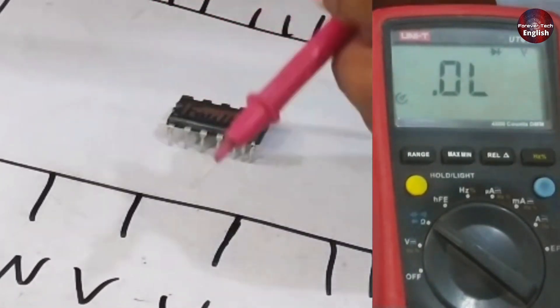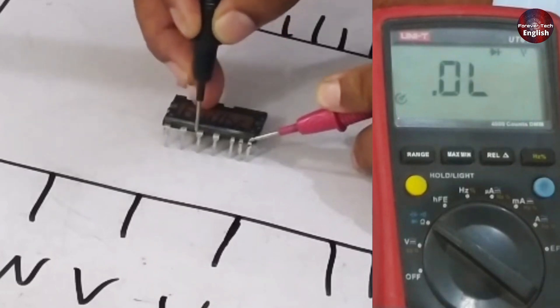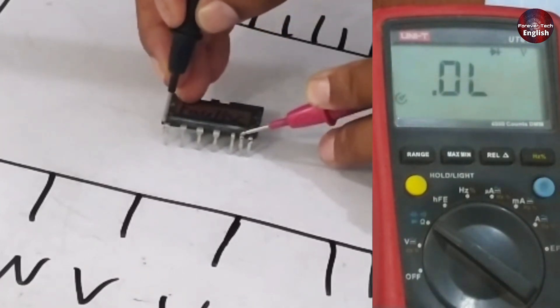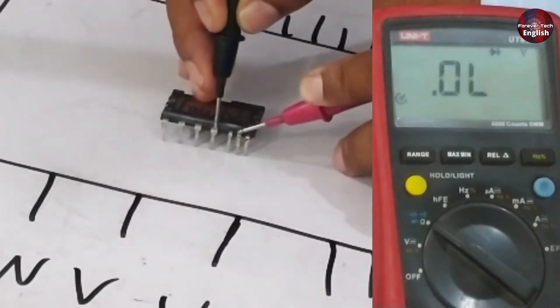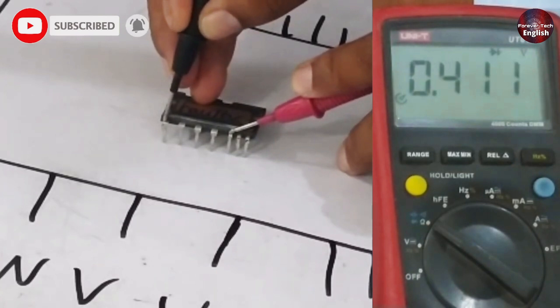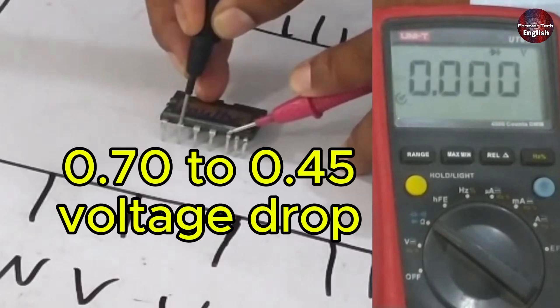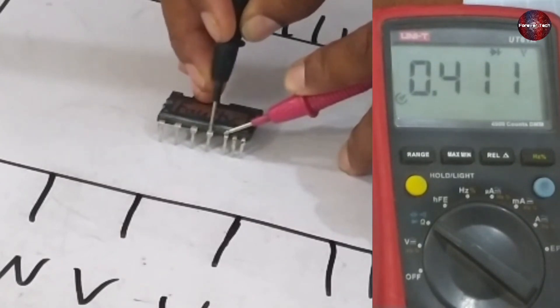When we change the probes — connecting the positive to the negative and the negative to the positive — it shows a value of 0.411, but it should have been around 0.8 something. It should not show anything at this point, yet it does show a value. On the second point, connecting the positive to the negative point shows 0.812. On the next pin it shows 0.411, and here it shows 0.812 — this indicates that either two IGBTs are shorted together or there is a leakage issue between them. When we test the third negative pin, we observe a lower voltage drop, whereas it should generally appear on the W pin in a range of around 0.45 to 0.7. We are getting a voltage drop on the U pin, indicating that the third negative point is shorted with the U pin.